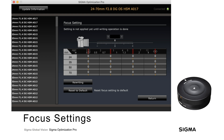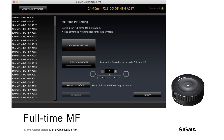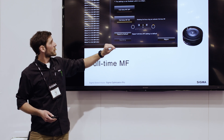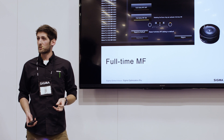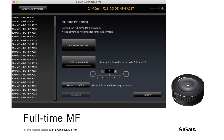The full-time manual focus setting allows you to manually override focus at any point, even when the camera is in autofocus mode. You can turn it off or on as needed. You can also adjust the sensitivity, which either delays or initiates full-time manual focus. A lower number is a more sensitive setting, meaning less adjustment of the focus ring is needed to initiate manual focus. A higher number means you'll have to turn the focus ring further before the camera reverts to manual focus.